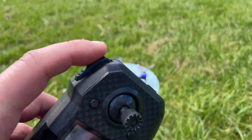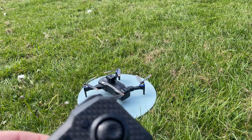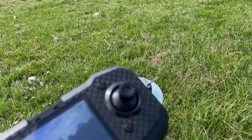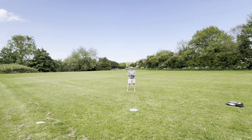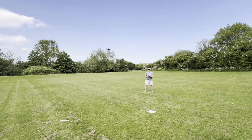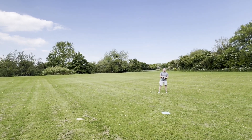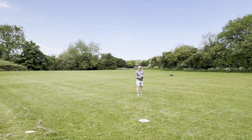Now testing the flip button — it's activated using the flip button combined with the right joystick direction.